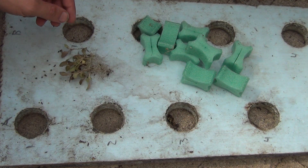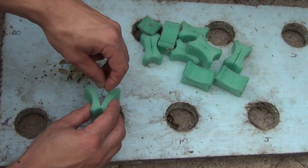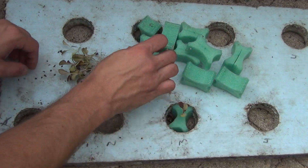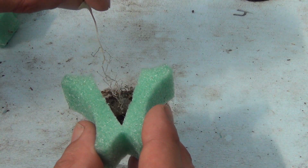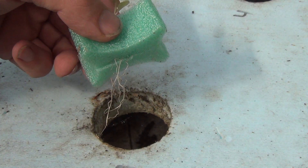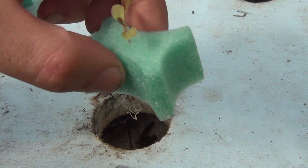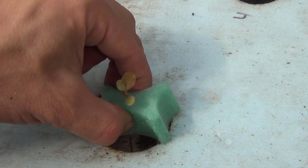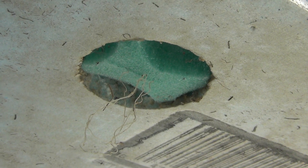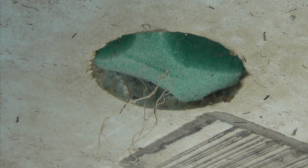Just take a seedling and place it in the center of the GrowGrip, then place it in the raft. Make sure the roots hang down below the raft so they will be in the water.